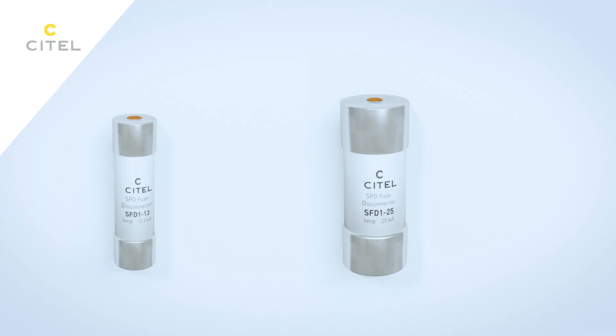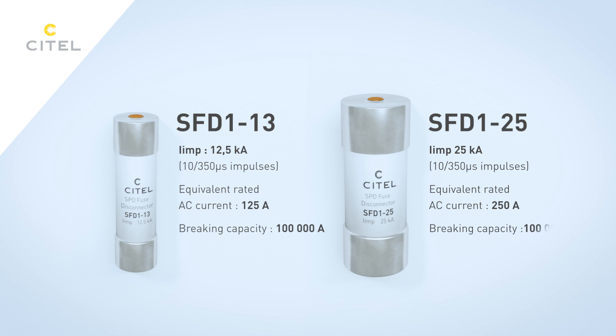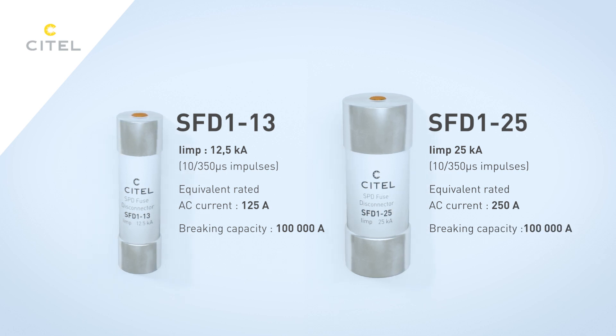These fuses are meant to be used in case of a surge event. The fuses need to be in an open position in the event of a surge protector failure, and be able to withstand impulse currents.